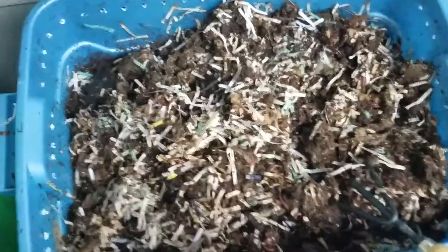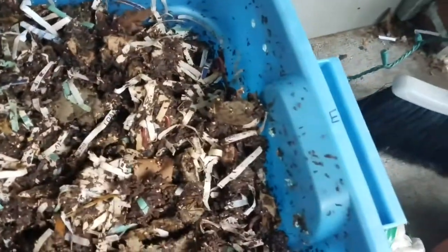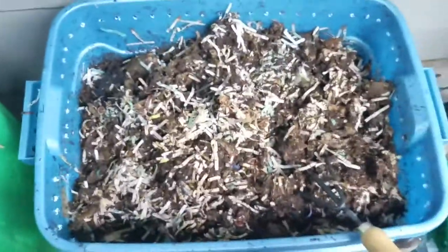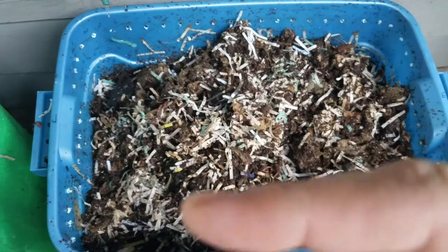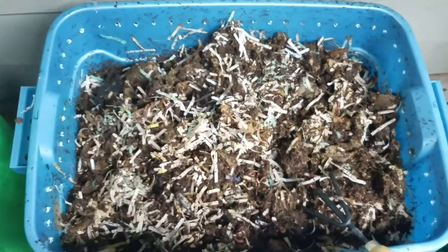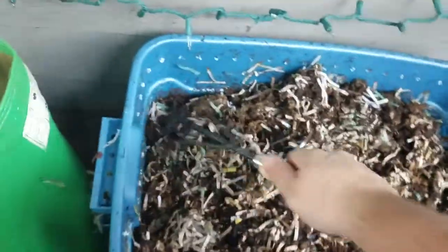My system for doing it — if you notice, I have my outdoor Christmas lights there with N, E, S, and W marked. North, South, East, West. I put little marks on my bin with the compass directions just to keep track of when I feed them per week and which side I fed on last. I found it to be a pretty good system — I like it a lot.